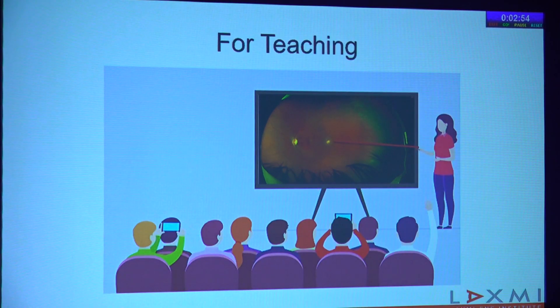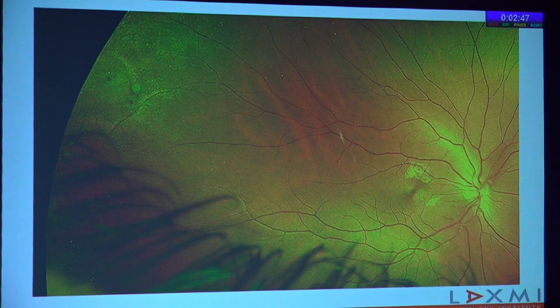Another big value of these images is for teaching. Just as I am able to demonstrate lesions to you today, we have postgraduates and fellows where you can show the image to them and explain, for example, where the operculated hole is, and ask them to follow the landmarks to that hole — so you know they've actually seen it. Many times during residency, when the consultant would ask, 'Did you see the lesion?' we would all nod yes without having actually seen anything at all.